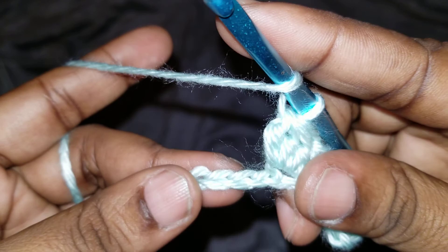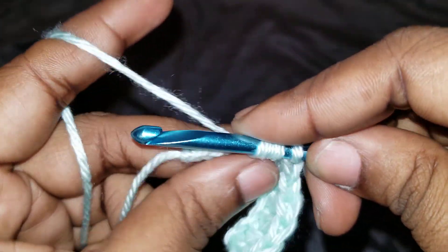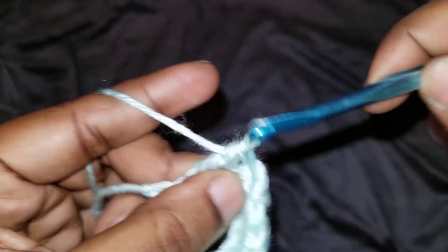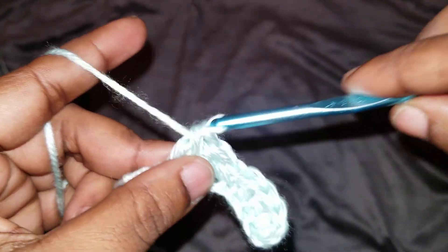Then we're going to be doing the two double crochet together: yarn over, go into a loop, pull through the first two and then stop. Yarn over, then go into another one and do the same thing — pull through the first two and stop, then yarn over and pull through all. There are no half double crochets in this one — it's just all double crochet, single crochet, chain, the three double crochet together, two double crochet together, and the five double crochet shell which is five double crochets in one stitch.